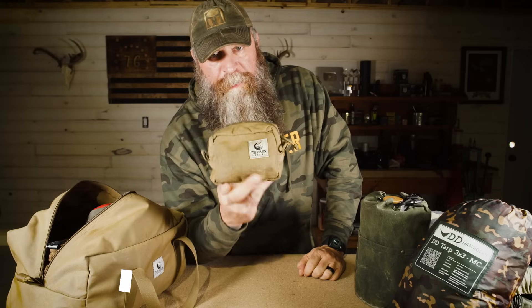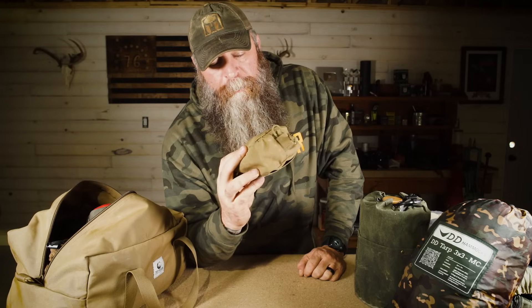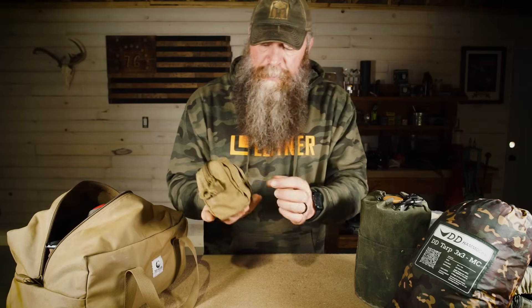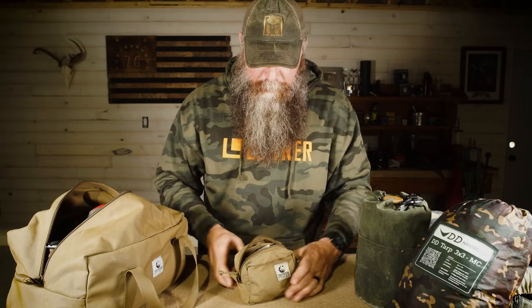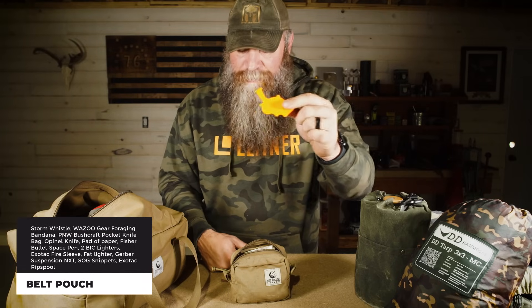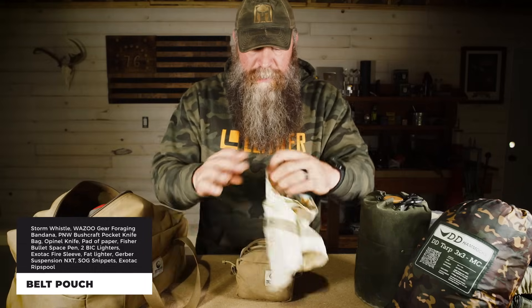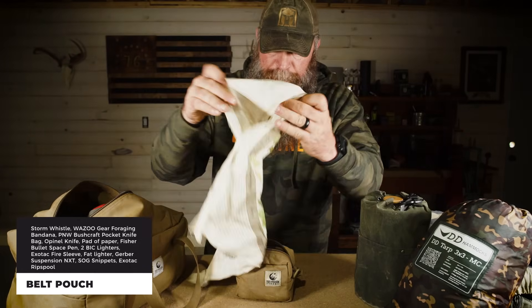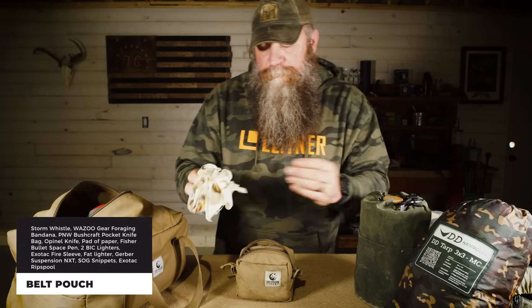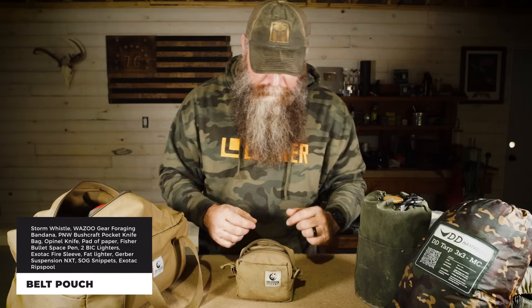The next thing I have on my person is this little pouch from Tough Possum Gear. If you don't know who Tough Possum Gear is, it's a really cool company — guy's name is JBerry, great dude, I met him at a Georgia Bushcraft event earlier this year. I keep a storm whistle in there — this thing is loud, it'll get somebody's attention. I keep a bandana from Wazoo Gear — their foraging bandana — thousands of purposes, from pre-filtering water to keeping yourself cool, as a bandage, hasty tourniquet, you name it.